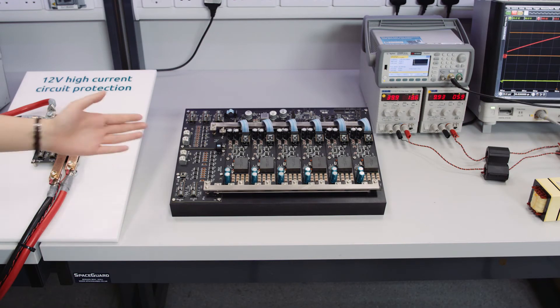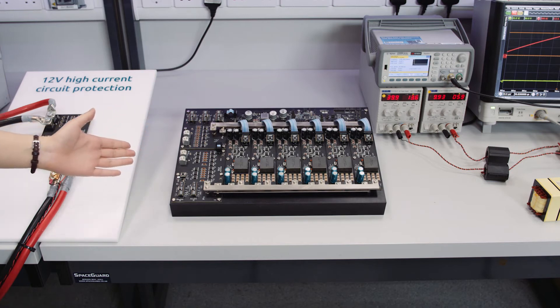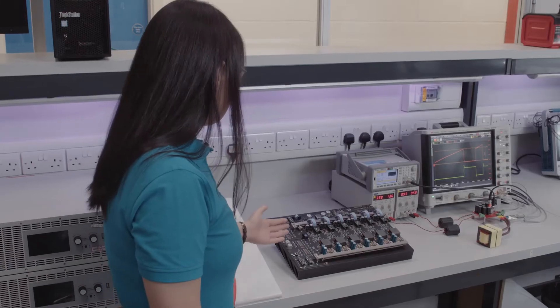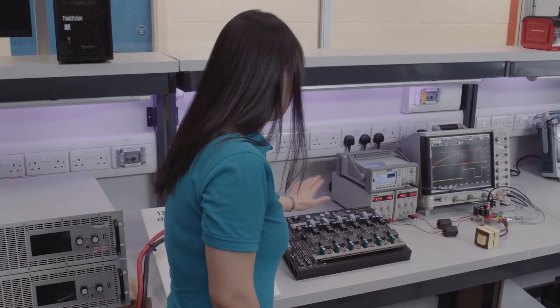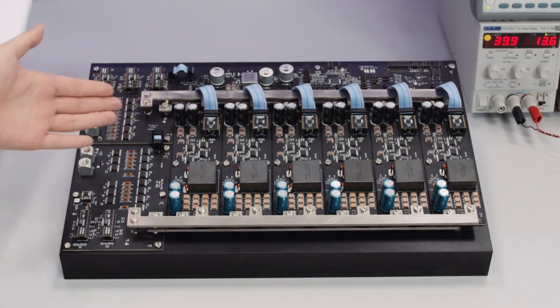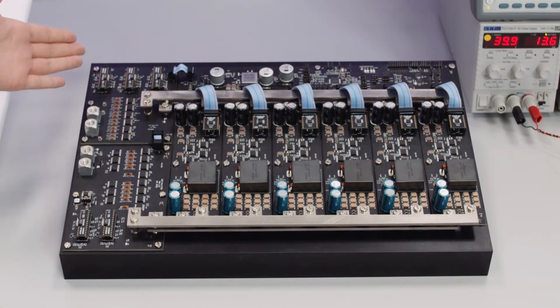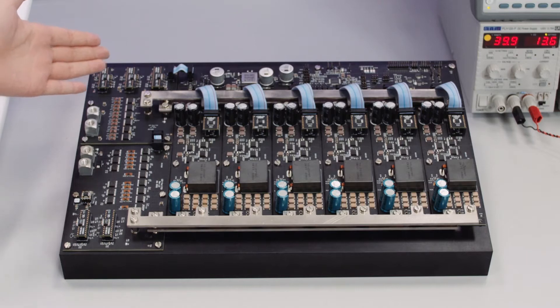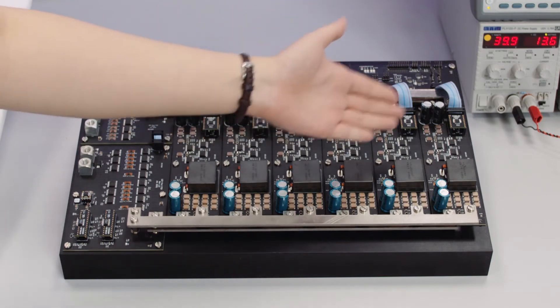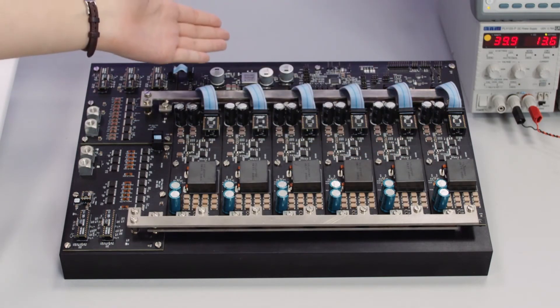We will show our 12V port protection PCB in a 3KW DC-DC converter. The DC-DC converter is used in 48V mild hybrid automotive applications. This DC-DC converter features a modular construction, which suits the purpose of this demo. Other than the 12V port protection PCB, this converter also has the 48V port protection PCB and the DC-DC power circuit — in our case, 6 in parallel — as well as a control PCB.